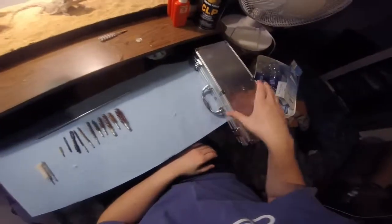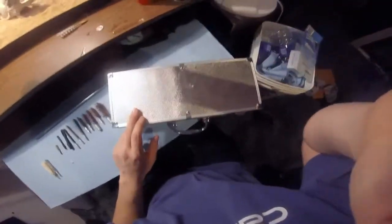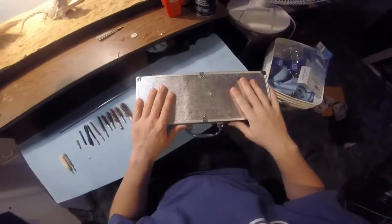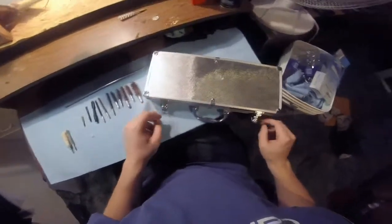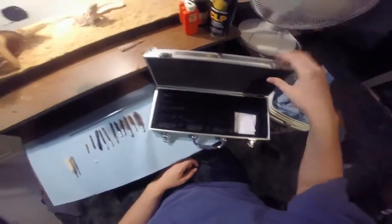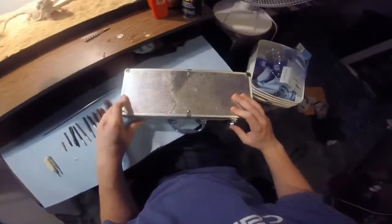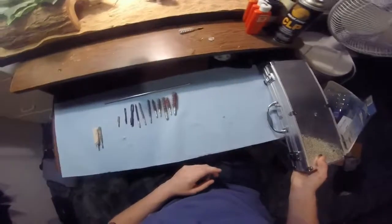And again, it comes with this cheesy — sorry for the blinding glare here — but the cheesy aluminum casing. The only thing good about the casing is its felt liner. Other than that, you're better off just junking this and putting it into an old pistol case.